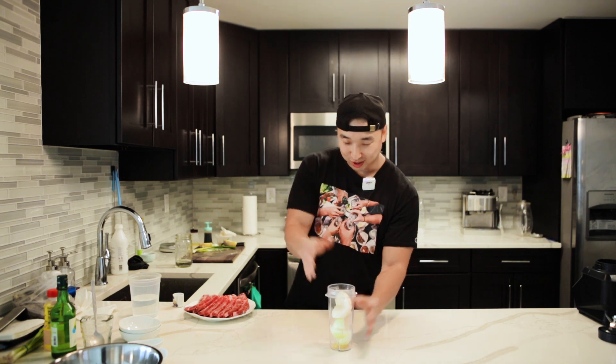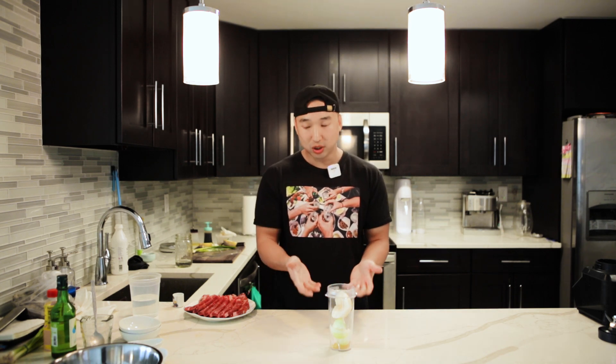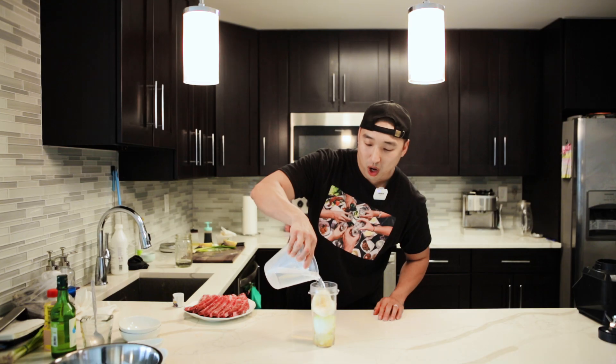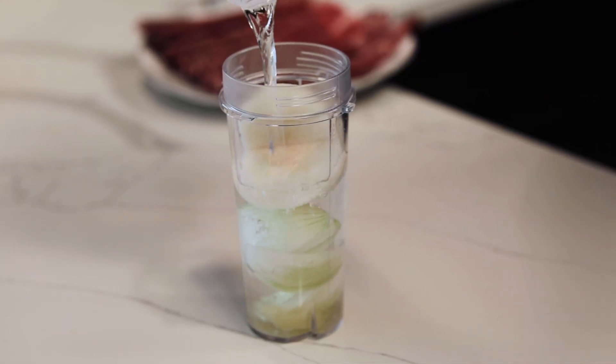I'm not going to lie, guys — that's the Chinese pear, because Korean pear is out at H Mart right now. But work with what you guys got. I highly recommend you guys use a Korean pear, but if you guys can't find Korean pear for whatever reason, just use a different type of pear. And then this is going to be one and three-fourths cups of water.